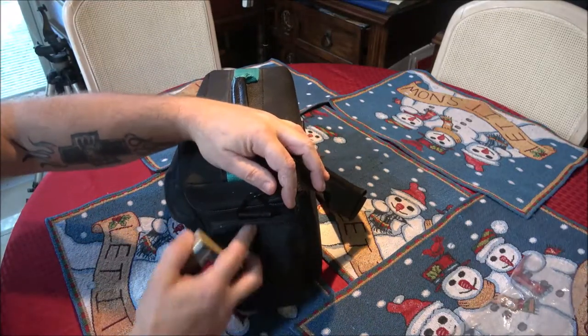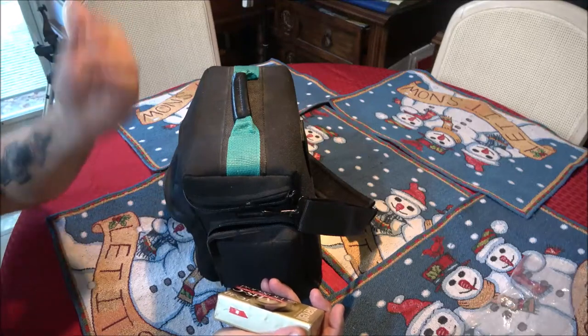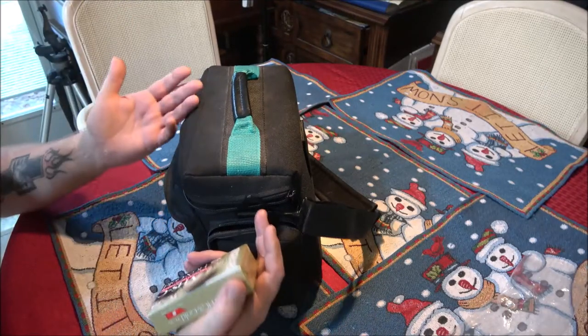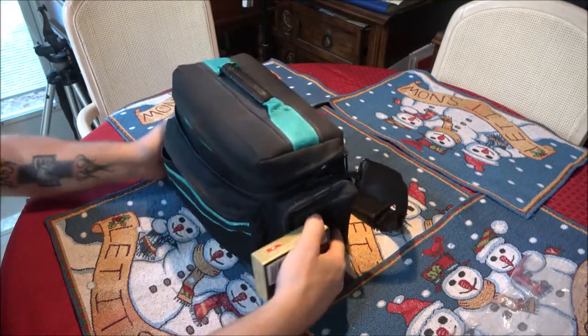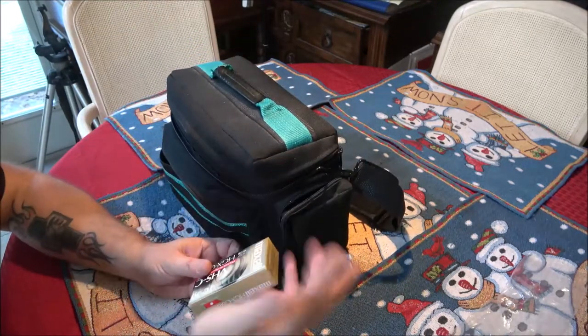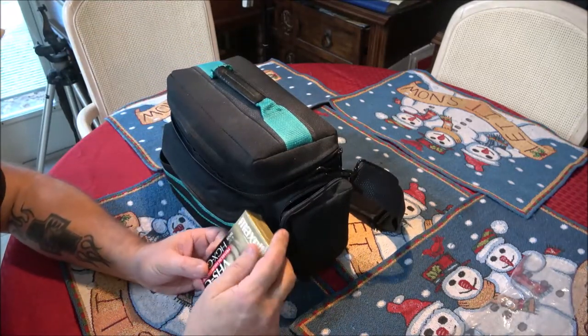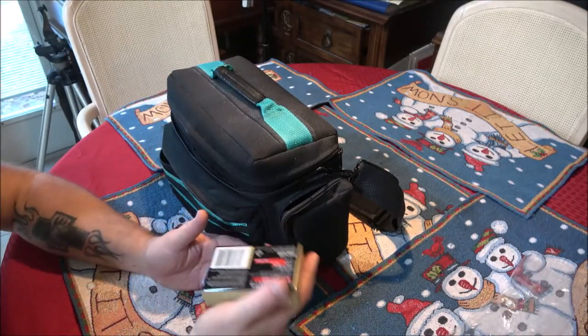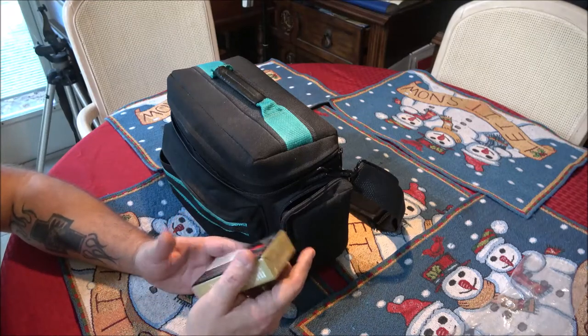I gave 10 bucks for it. He said, 'You know what's it worth?' I said I collect them, so it's worth 10 bucks to me — I figured the bag alone is worth that. He said he doesn't know if it works, and I said I don't care. It's one I don't have, so if it was one I already had I probably would have passed on it.